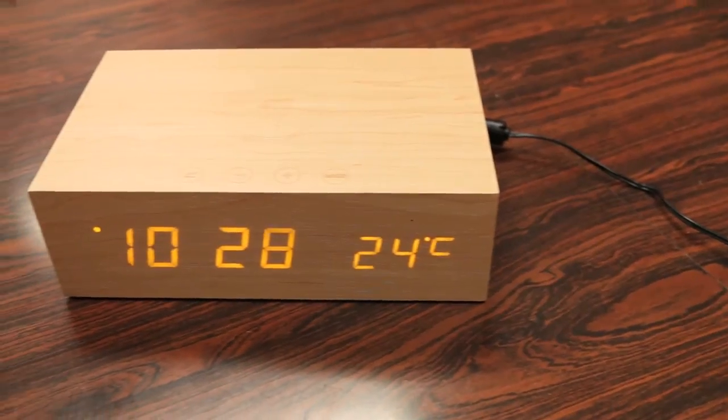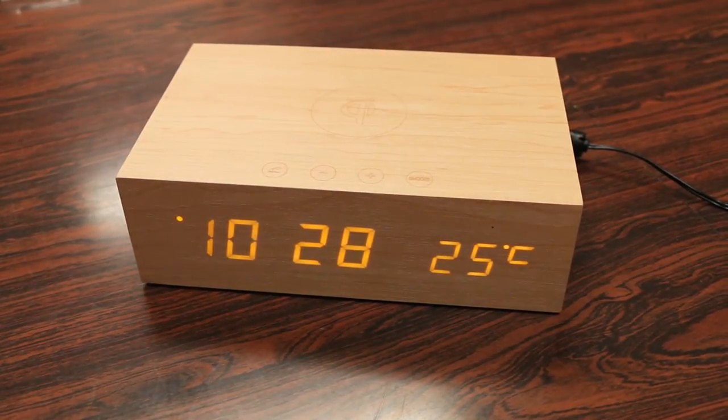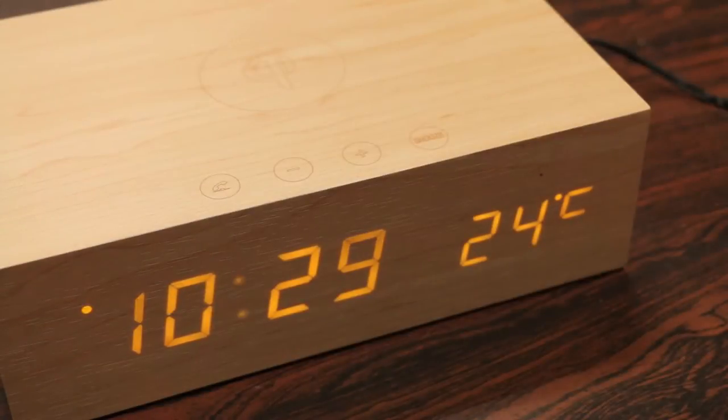So as you guys can see, we do have the alarm clock all plugged in and powered up. One of the highlighted features of the alarm clock is first off the design — it's a very simple, basic wooden box look that's modern and definitely adds a bit of spice to any bedroom setup. The second thing you'll notice is that it has a screenless or display-less design.